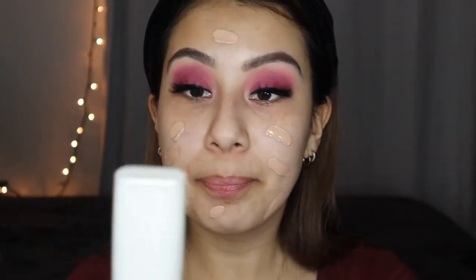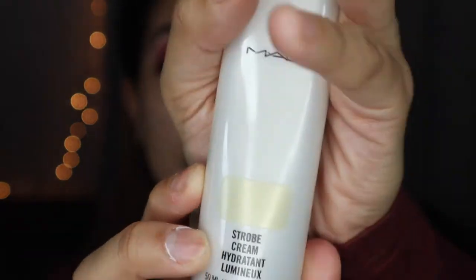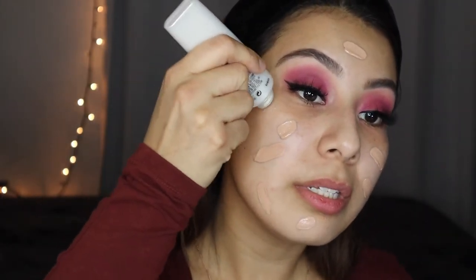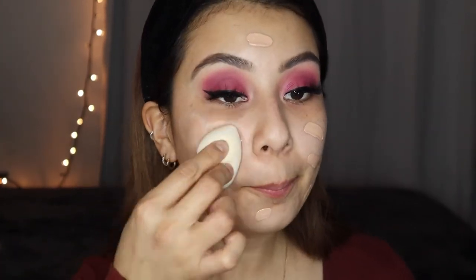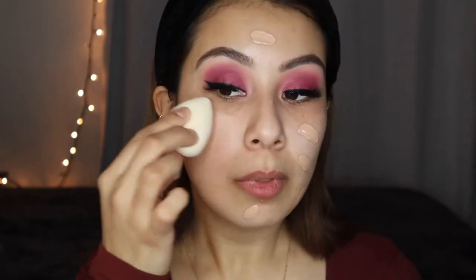I'm also going to take the MAC Strobe Cream. I used to use this religiously when it first came out. We're gonna blend it with the foundation gel cream, just add it in there, grab a brush, and blend it out.